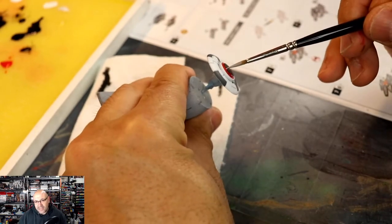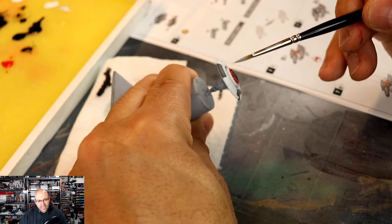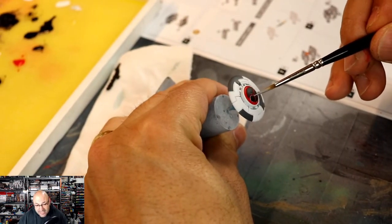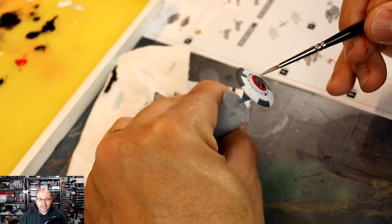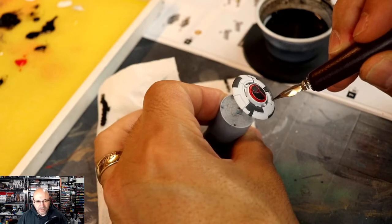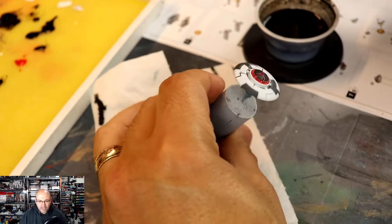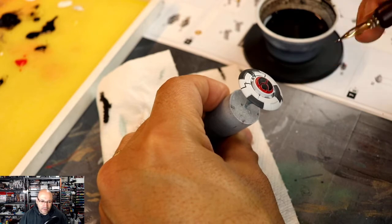Edge highlighting does a wonderful job of letting things pop. Games Workshop actually does that with all their models — they edge highlight every single armor panel because it really makes it pop. It's not really realistic, but it's fancy models. You can paint your models how you wish. You can use recipes if you want to, but as you gain experience, you don't have to stick to recipes. Use whatever colors you have — make it work and it'll look cool.